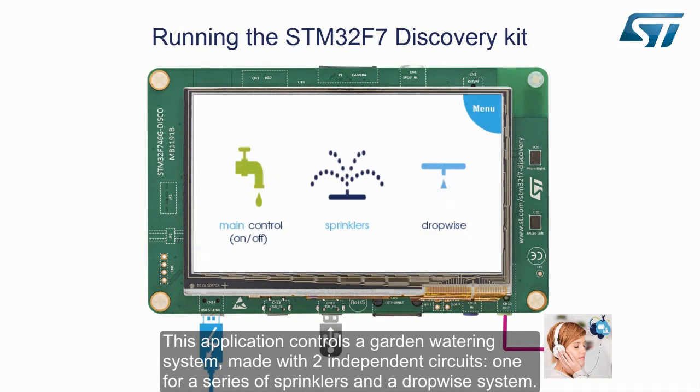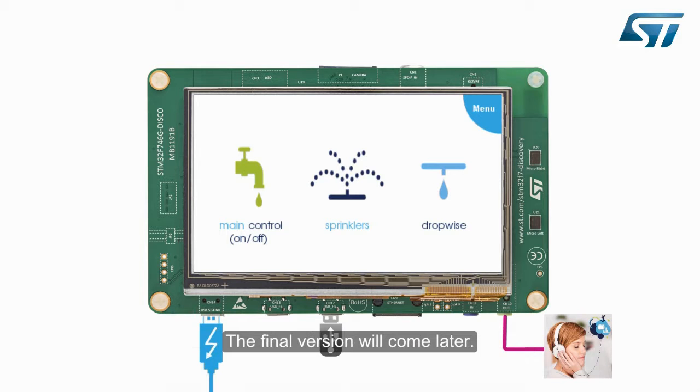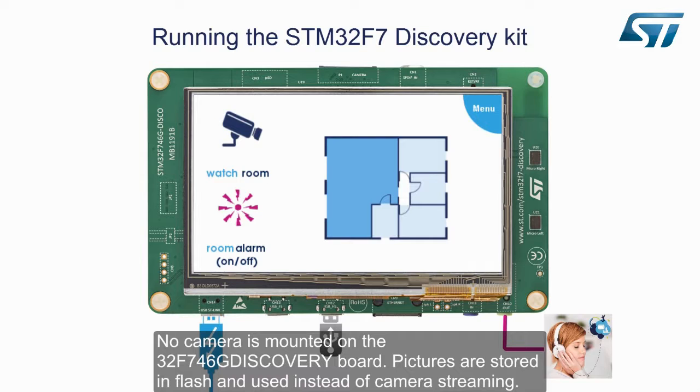This application controls a garden watering system made with two independent circuits: one for a series of sprinklers and a drop-wise system. This module is still an alpha version; the controls are only available in the mainframe in this v1.0.0 firmware release, and the final version will come later. The home alarm application controls the cameras inside a house. Different zones can be activated and monitored independently. No camera is mounted on the 32F746G Discovery Board; pictures are stored in flash and used instead of camera streaming.